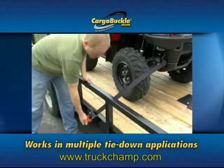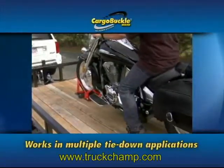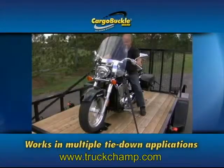All you have to do is hook, ratchet, and go, and your ratcheting system is there when you need it and away when you don't. The beauty of this system is it ratchets as it goes down the highway.